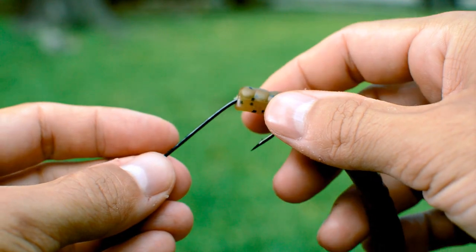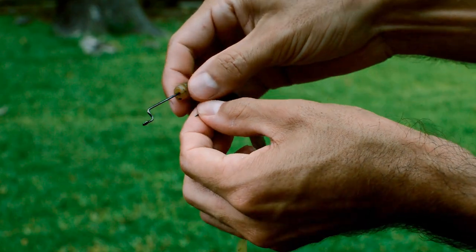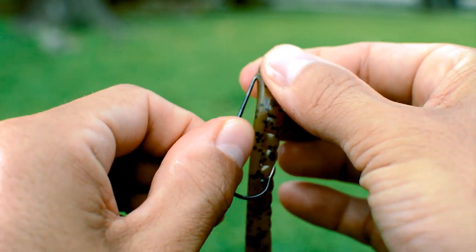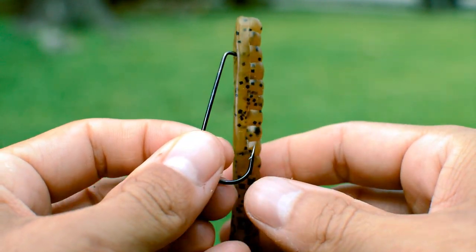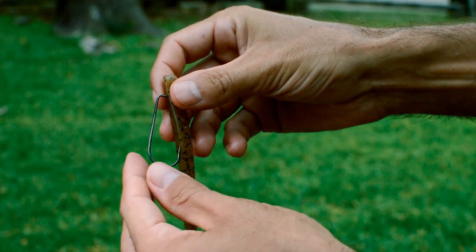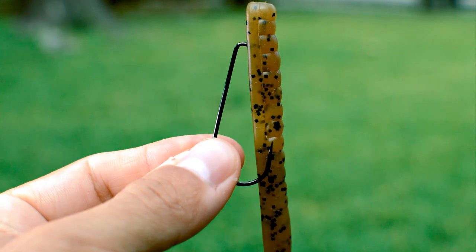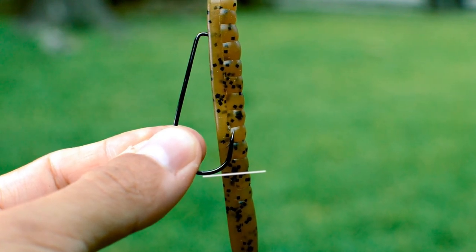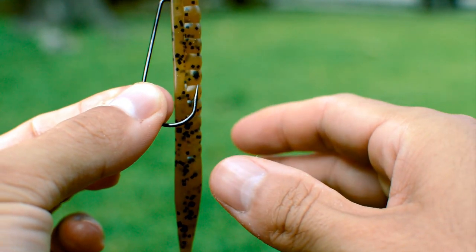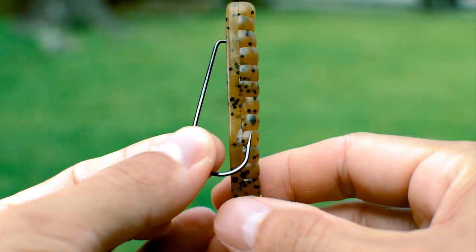Next, start sliding the plastic down the entire hook shank. And when you get to about here, rotate the plastic 180 degrees while continuing to slide the plastic up until it's resting perfectly onto the offset portion of the hook shank and just covering the knot. Our last step is hooking the plastic through the body. To do this, dangle the plastic vertically while holding the hook, and look for the part of the worm that just reaches the bottom of the hook bend, and pinch that part of the plastic with your thumb and index finger. This is where we want the hook inserted.